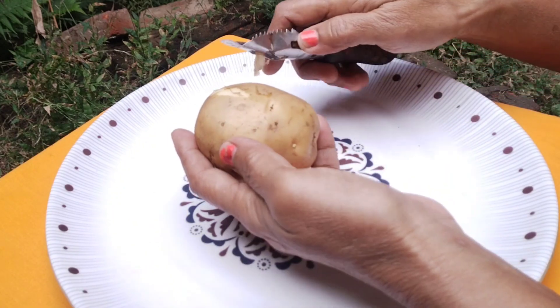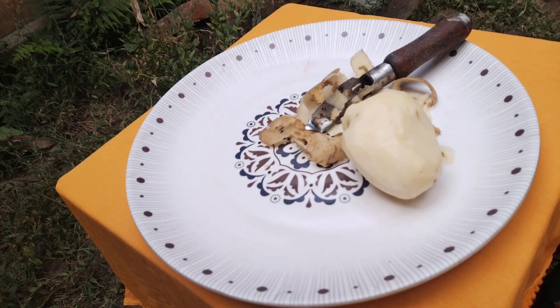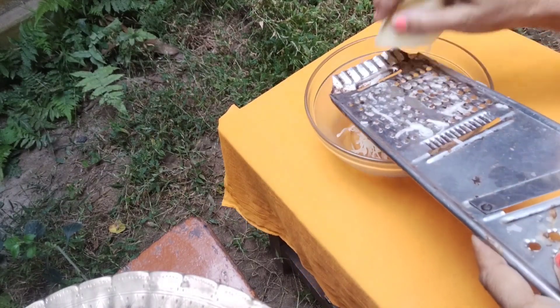I will cook some of the ingredients in the pan.